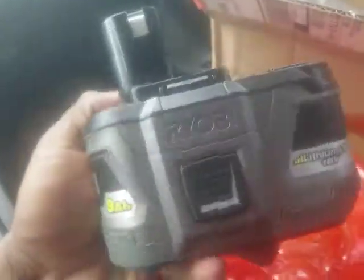I just picked it up from Home Depot, so I'm going to be doing the review on this soon.